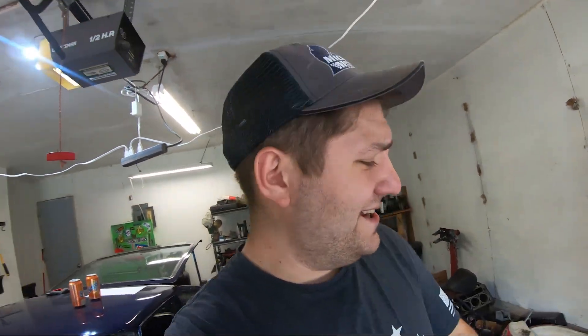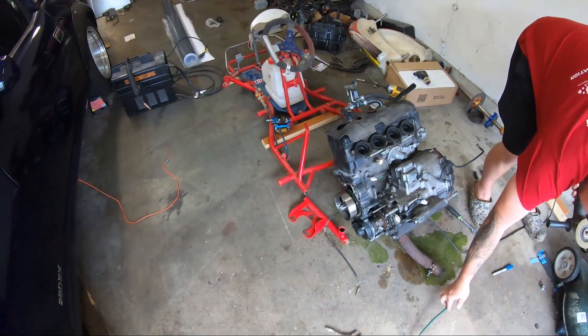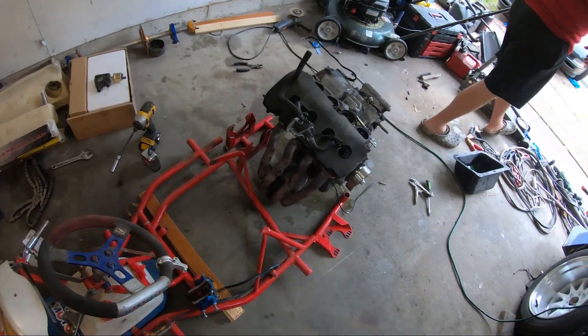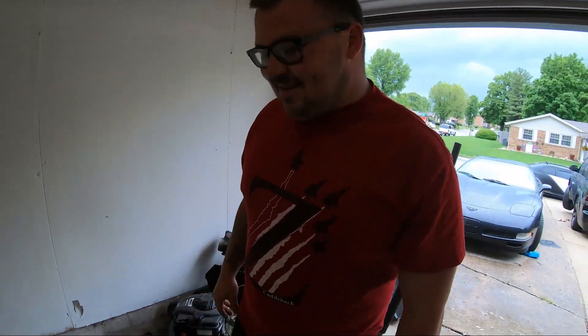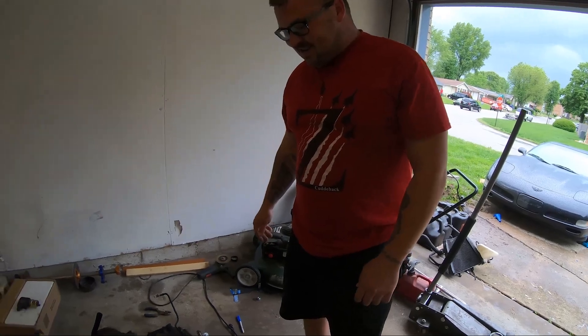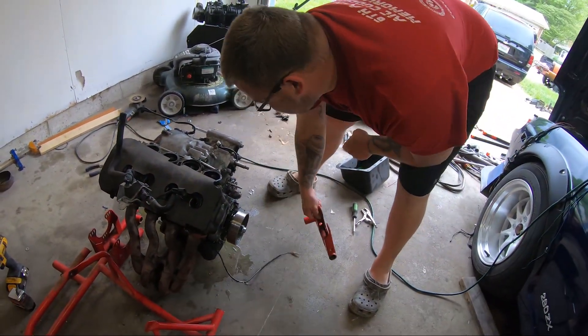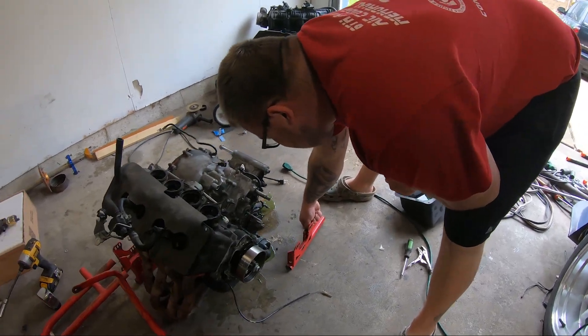Alright guys, we just hacked up a chassis - I've been seeing these go for around a thousand dollars on eBay, so we just hacked up a pretty expensive chassis. Hopefully it's worth it. If we go fast, yeah. Now we just need to put these where we want them.